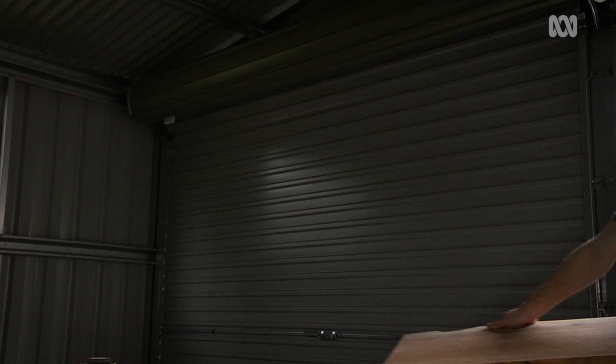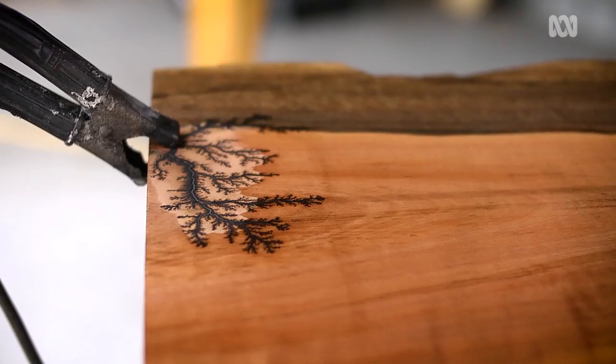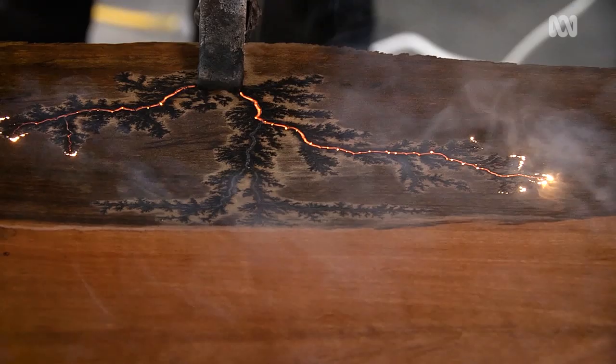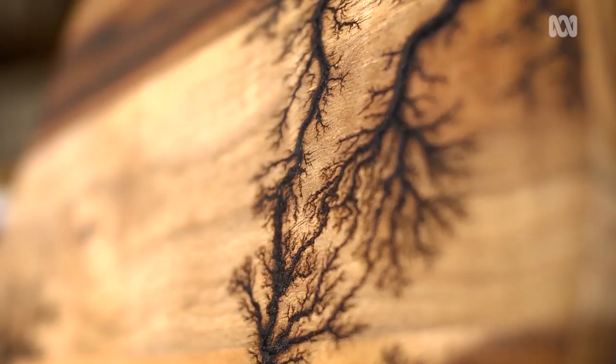John starts with a piece of native Tasmanian timber like sassafras, blackwood or huon pine, and he coats it with an electrically conductive solution. Then he attaches two jumper leads and passes 2,400 volt electricity across the wood. The electricity burns the timber as it travels, creating intricate, lightning-like designs. John then blasts the timber with water and either finishes it with tongue oil or has it coated with epoxy resin.